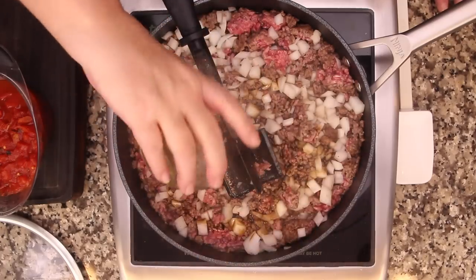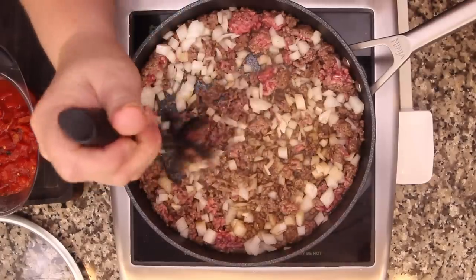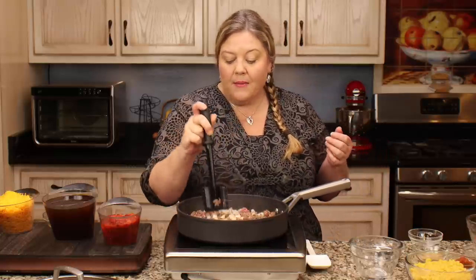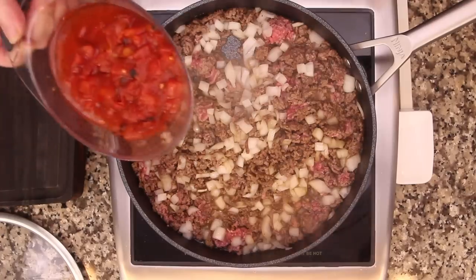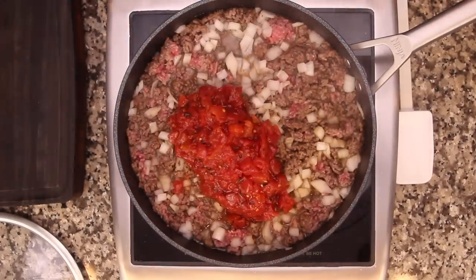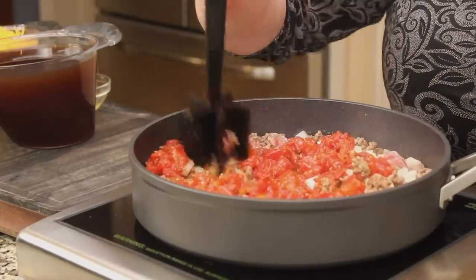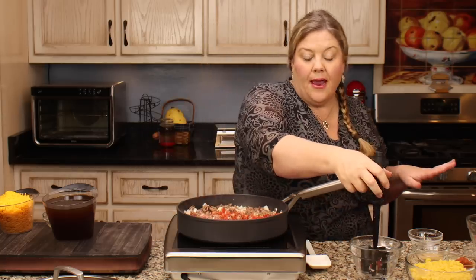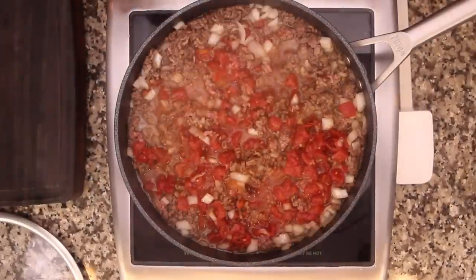I'm adding one tablespoon of Worcestershire sauce - don't skip that, it brings a real depth of flavor. Then one can of fire-roasted tomatoes with the juice, not drained - those are totally optional. I don't drain my ground beef since I'm using 80/20 and leave the fat for flavor, but you can drain it. Just add the Worcestershire and tomatoes after draining if you do.